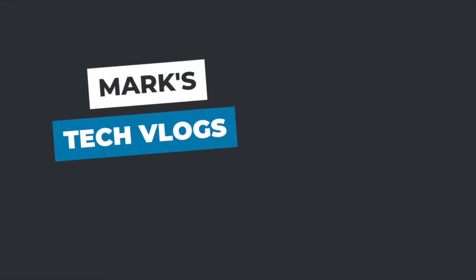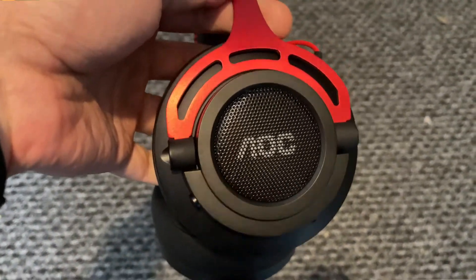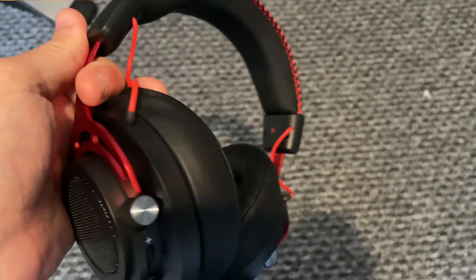Hi, I'm Mark. This is MarksTechVlogs on YouTube and today I'm going to be reviewing the AOC GH401 gaming headset. Right at the start of this video I want to be honest with you guys and tell you that I have been sent this headset to review. However, whenever a company reaches out I always say yes but I will always give an honest review. I've been using this headset for just over a week and these are my opinions of it.